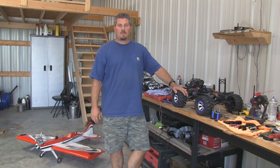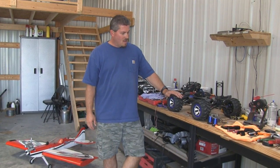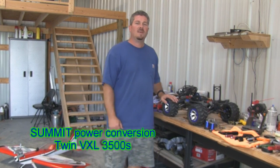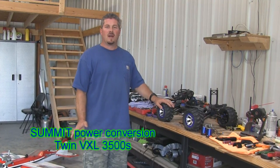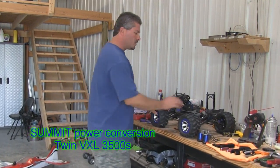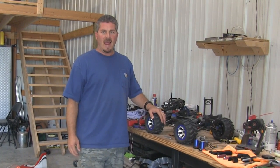Hey guys, welcome back to JetLag Productions. Today I'm going to show you how to do something that I've gotten more emails, comments, and requests about than almost anything else I've done on YouTube — and what I'm referring to is upgrading a Traxxas Summit to be both waterproof and brushless.